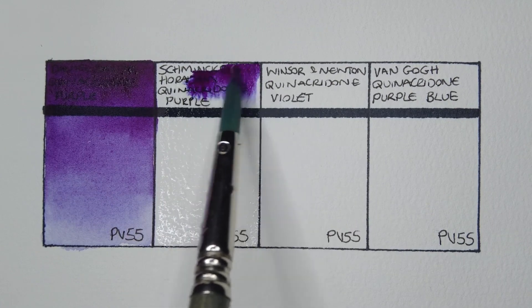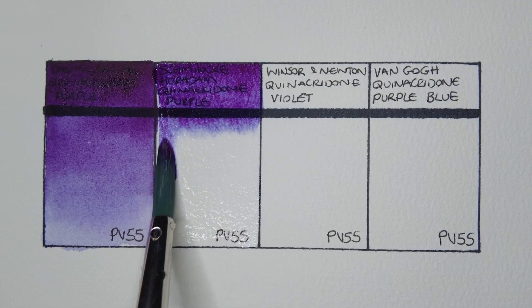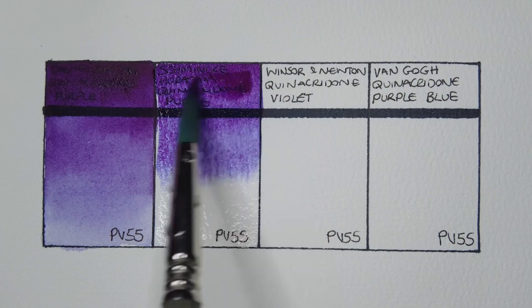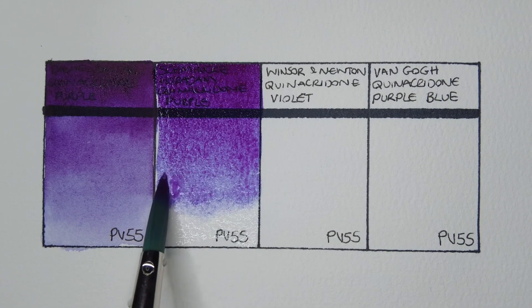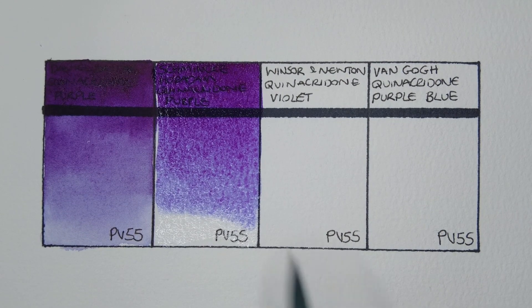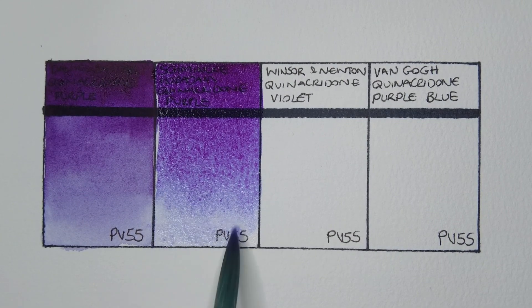Right, next is Schmincke Horadam quinacridone purple. I'd say this one's a touch bluer than the Daniel Smith. It really does look like the blue and violet are separating from each other. Yeah, I really like this Schmincke — the Daniel Smith is much more in your face and powerful, whereas this Schmincke seems more delicate.